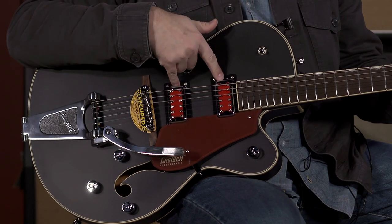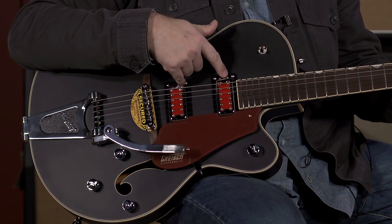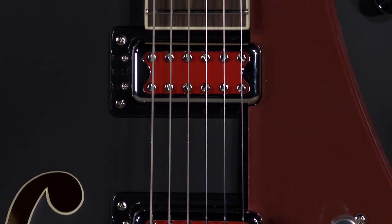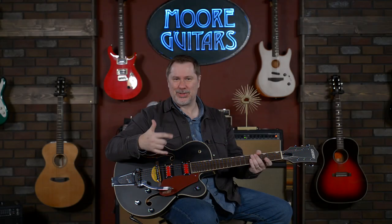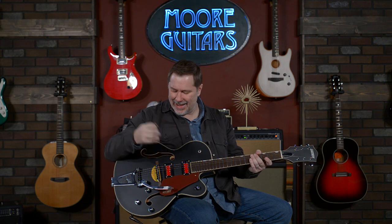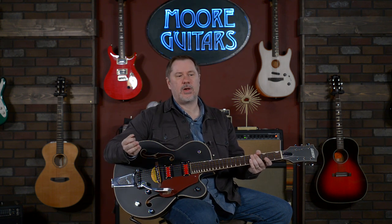The pickups — now you're going to look at this and think that I've lost my mind. These are the FilterTron blacktops, but they're in red. So they're blacktop FilterTrons, but they're red, so I guess they're special — a different kind of black. I would say these specific pickups are a little bit on the darker side, which, depending on what you're plugging into, could actually be pretty beneficial.